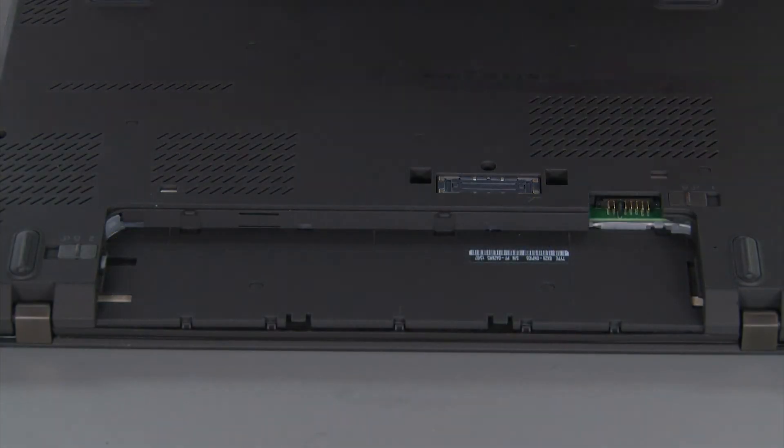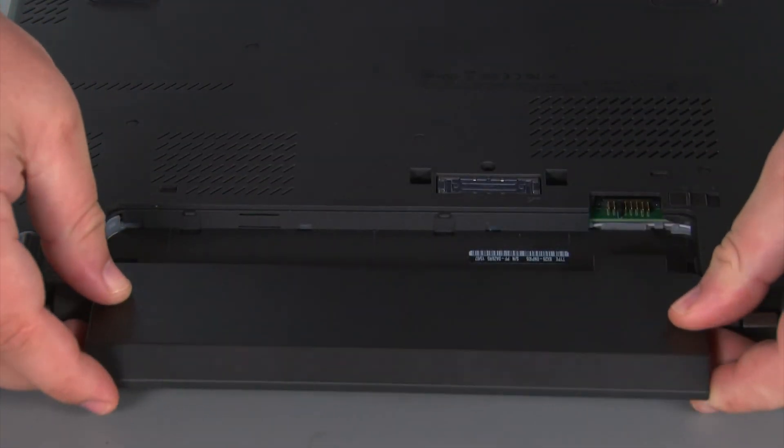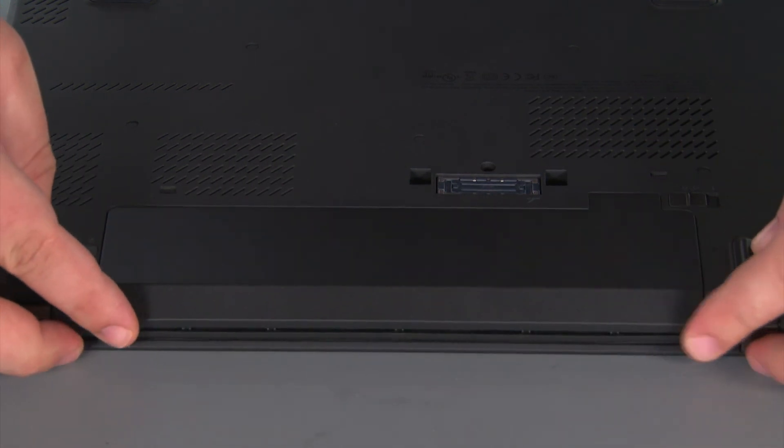Now we're going to align the battery pack with the bay and slide it in until it locks into place.